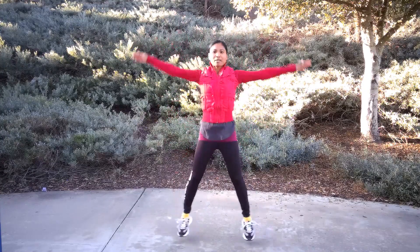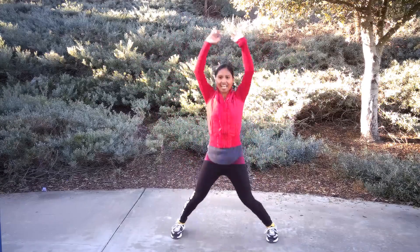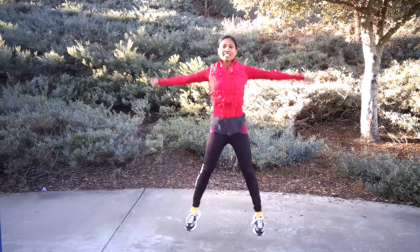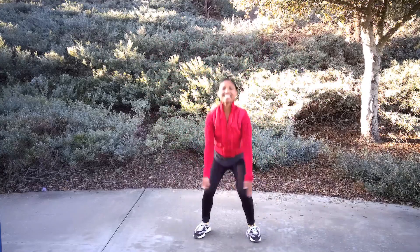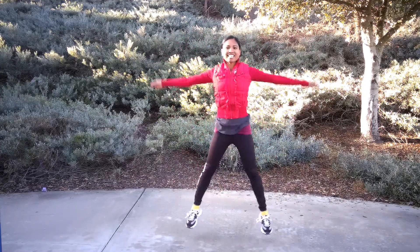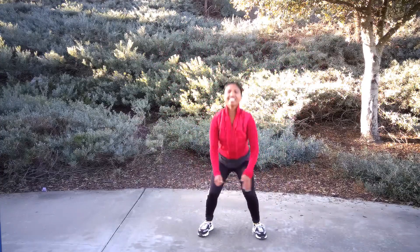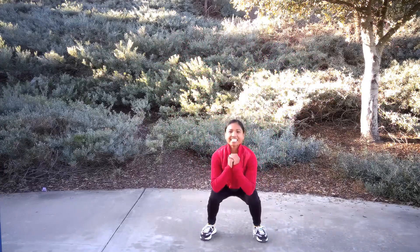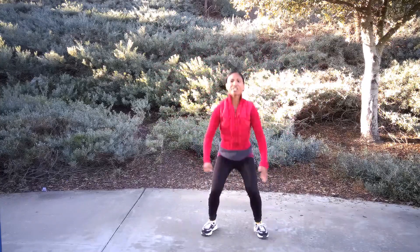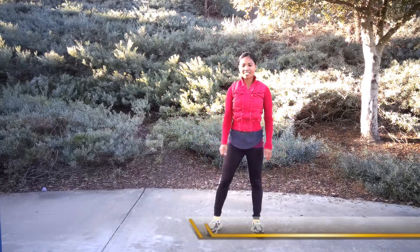Jump it out — jump, squat, 1, 2, 3. Doing great, guys. 4, 5, 6, 7, 8, 9, 10. Halfway there — 11, 12, 13, 14, 15, 16. Come on, you got it — 4 more: 1, 2, 3, and 4. Well done.